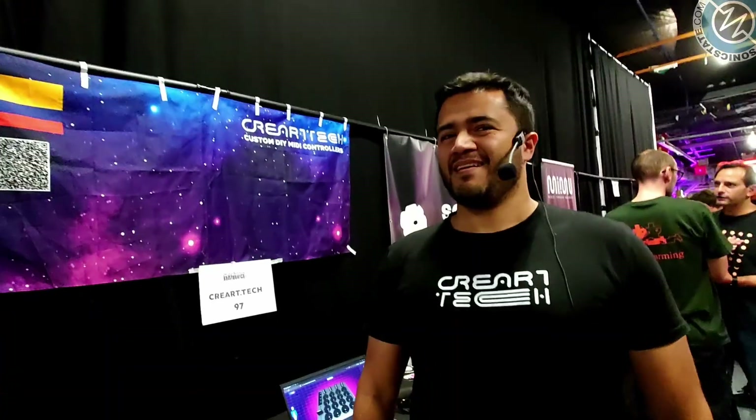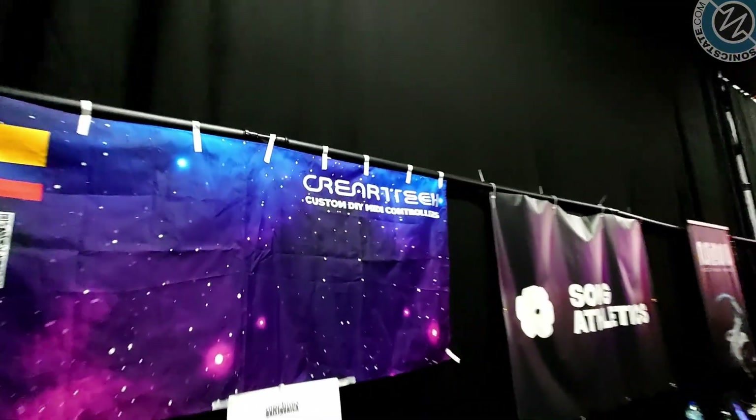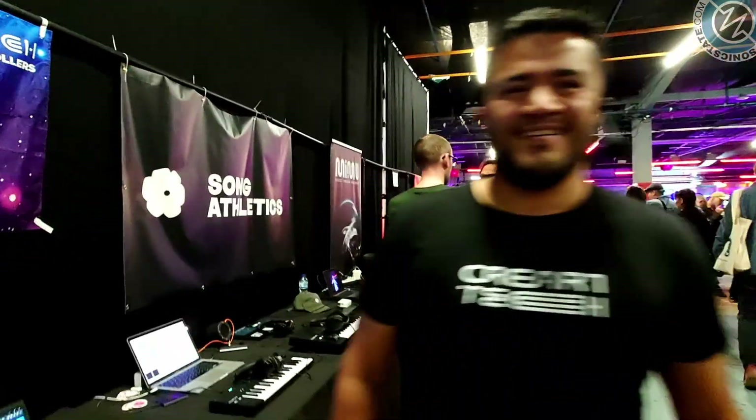Hi Rodrigo, how are you doing? I'm doing great, Nick, and thanks for the interview. So you've come especially all the way from Colombia to kind of show us your MIDI kits and the Creartech custom DIY MIDI controllers. So tell me about it.